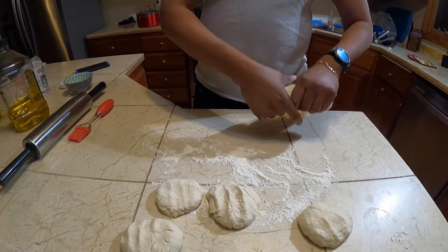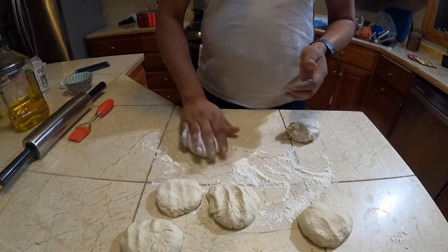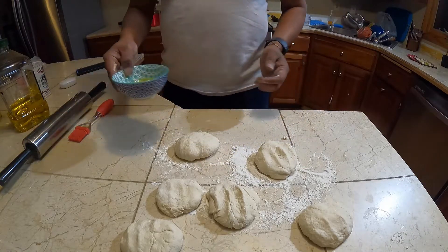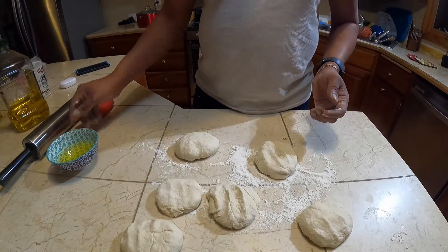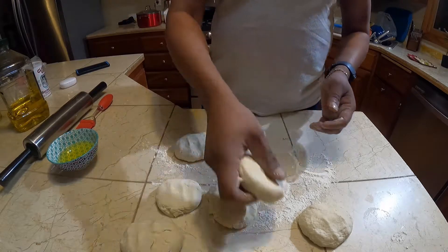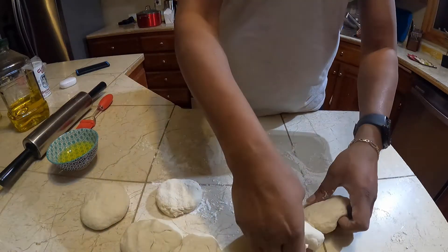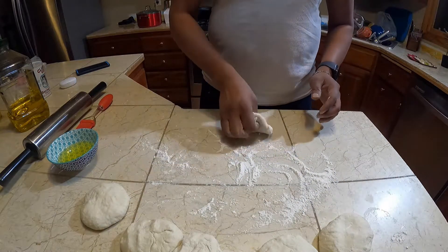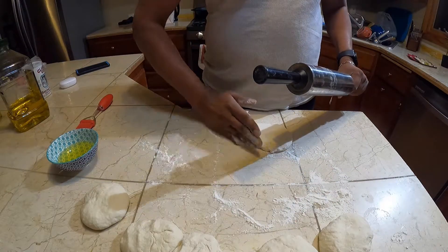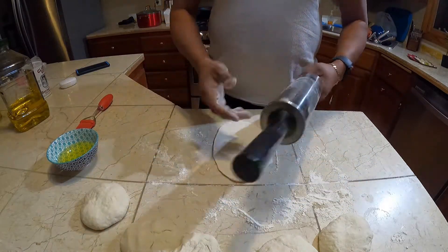I think I'll get about 6 roti from this here — 1, 2, 3, 4, 5, 6 roti. I got some olive oil here that you're going to need. You can either use a brush, your hand, or a paper towel to apply it. And of course, a rolling pin.